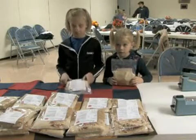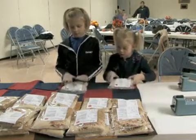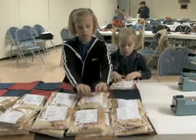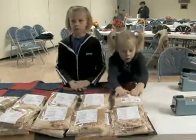Next, the bag is passed off to people who pat the bags down to make sure they lay flat. They stick them on a grid until there are 36 bags ready to be boxed.